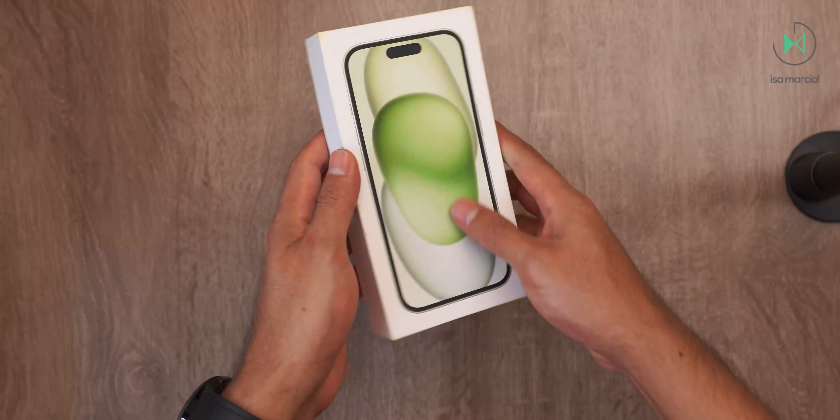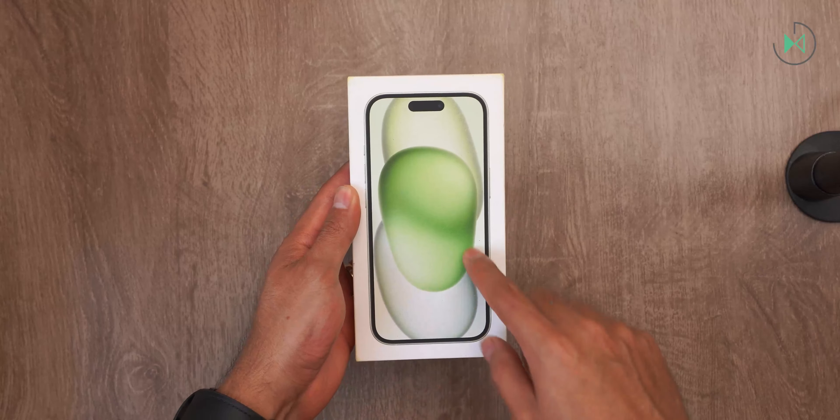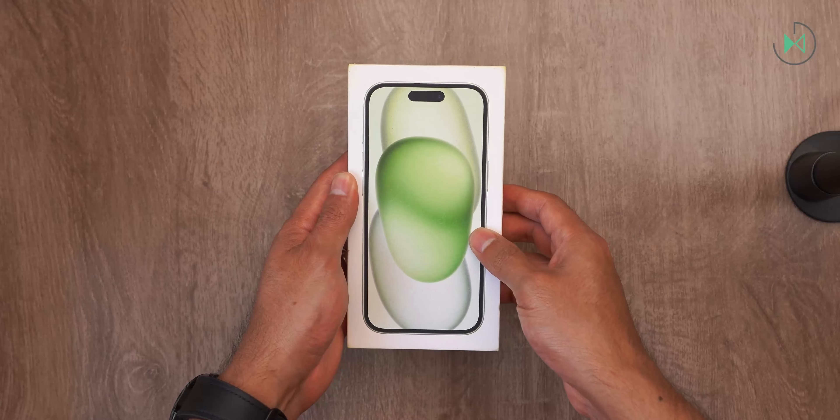On the sides, it says iPhone, and on the front, it gives us a quick look at the front of this device. Let's unbox it.